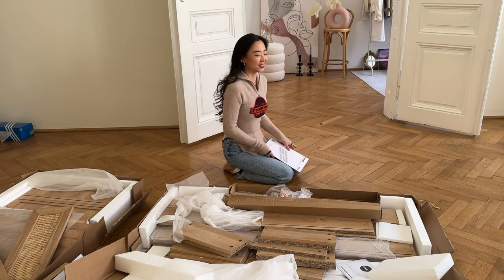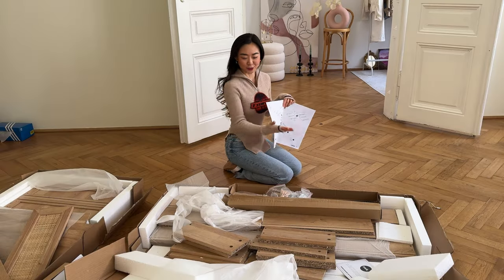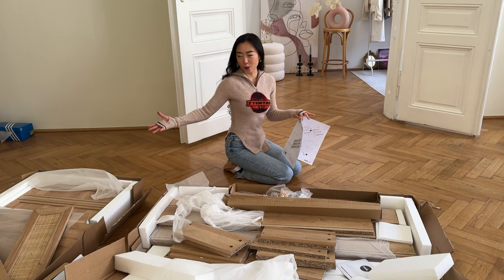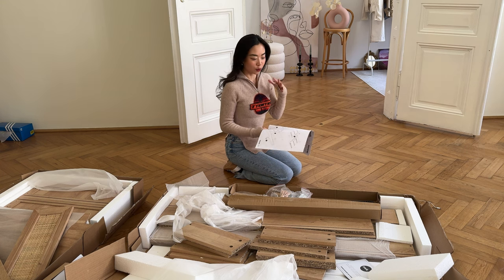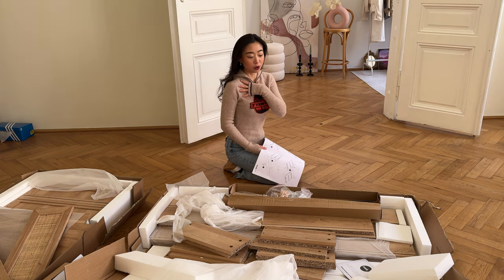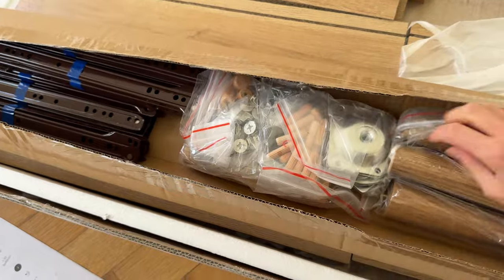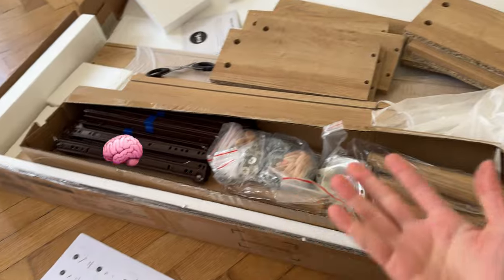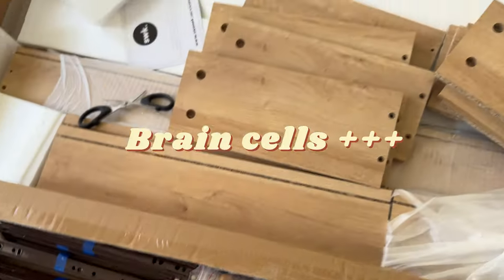I've decided I want to give it a try, even though it looks so complicated. Look at all this — it's actually a quite big dresser, look at how many parts there are! I'd like to at least try to assemble a door first. If I can't finish, I'll either call a friend to rescue me or hire a handyman. If I manage to do this, I think my brain will develop differently — I'll become smarter and have more brain cells after this!